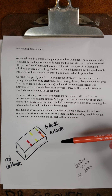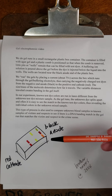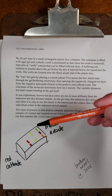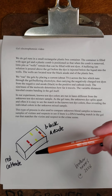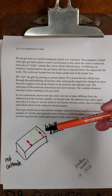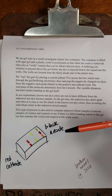We do gel runs in a small rectangular plastic box container. The container is filled with agar gel, and a plastic comb is positioned so that when the comb is removed, little pits or wells remain that can be filled with test dyes. A buffering ion solution is poured above the gel before the dye is injected below the liquid into the wells. The wells are located near the black anode end of the plastic box.